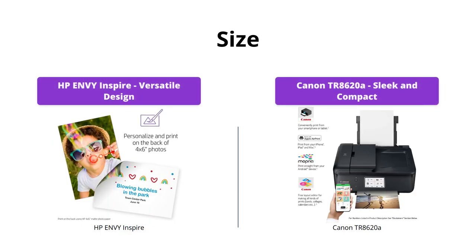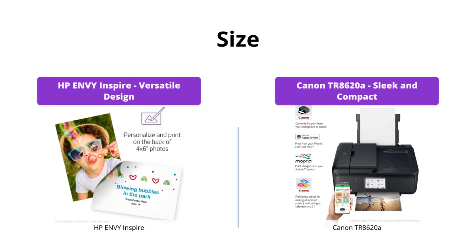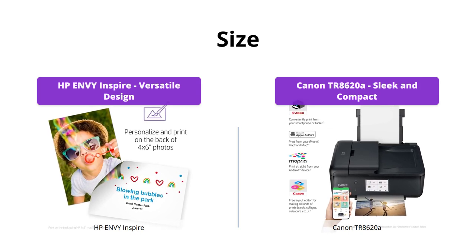The Canon TR8620A is perfect if you have limited space as it's sleek and compact. On the other hand, the HP Envy Inspire is slightly larger, but it's also more versatile with its built-in photo tray.